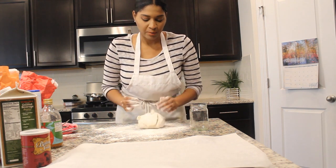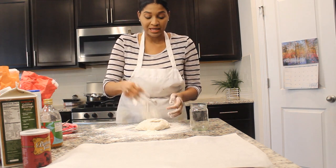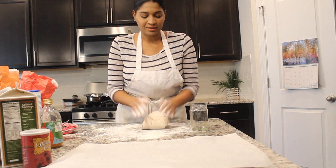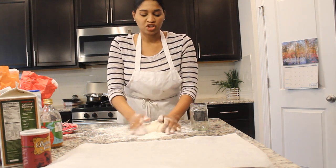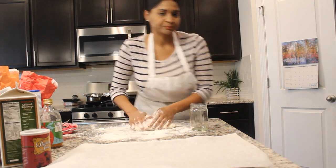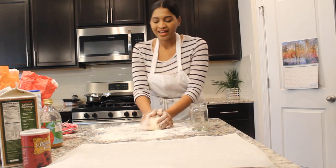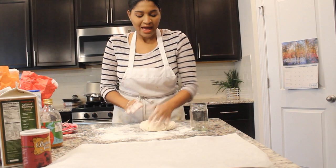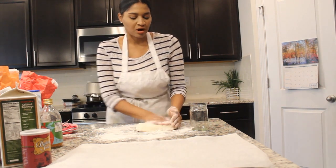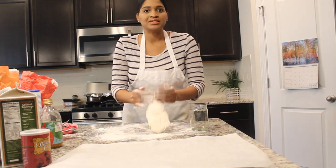We're just going to knead the dough a couple of times, the way you do biscuit dough. I do not have a lot of experience making biscuits, but that's why I'm having fun on this channel — just experimenting in the kitchen. I love to look at a recipe and say, how can I do that? How can I make that without oil, butter, or sugar? I just love being creative and experimenting in the kitchen.